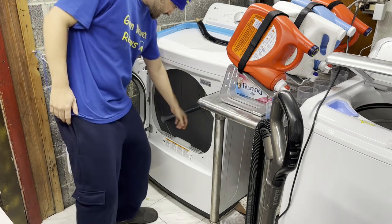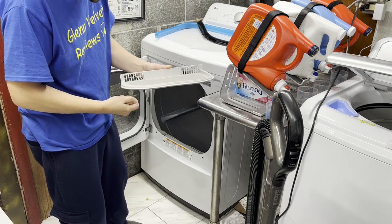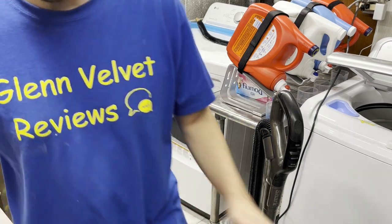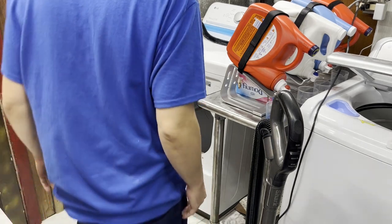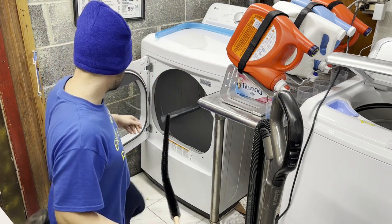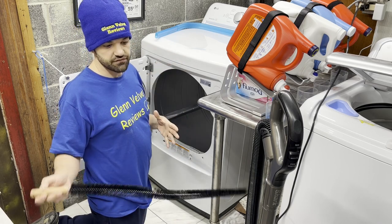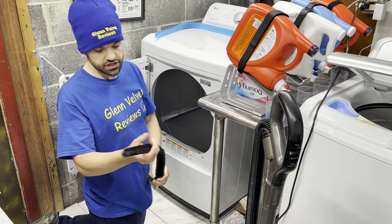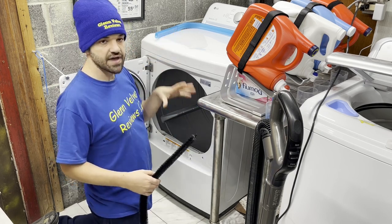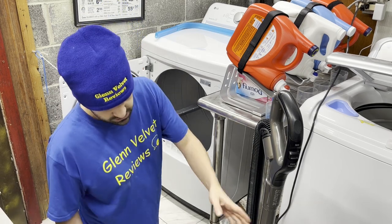Let's do this. You want to make sure the lint trap is clean — you should be taking it out and cleaning it. The tool is meant to go into the vent, which you're supposed to clean every day. If you don't, that can start a fire. My method: vacuum out the chunky stuff first, then use the brush, then vacuum again for a deeper clean.